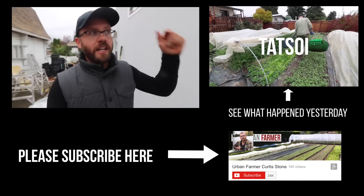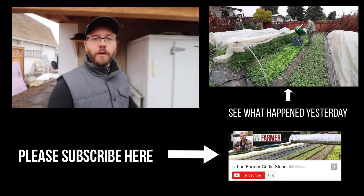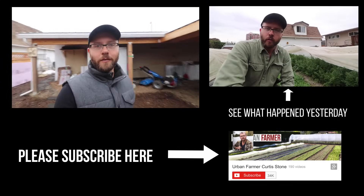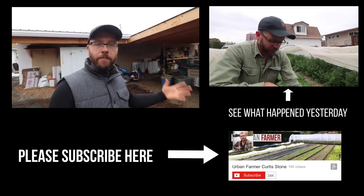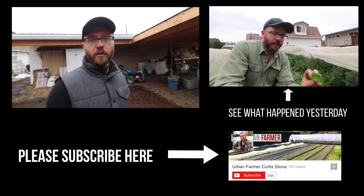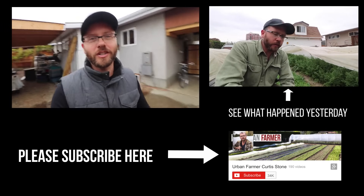I hope you've found that helpful. If you have any questions or comments please leave them below. Hit the subscribe button, and please like and share these videos. Check out my website at theurbanfarmer.co where you'll find links to my one-day workshop, my online course, and my book — and you can also make a donation to the show there. Thanks for watching.